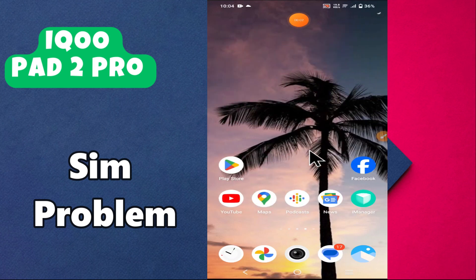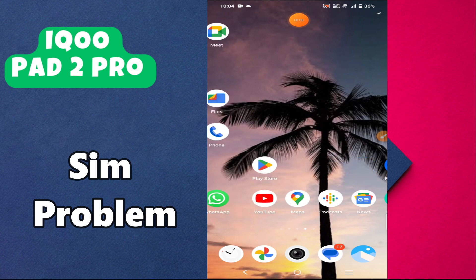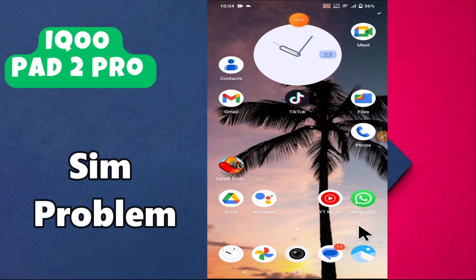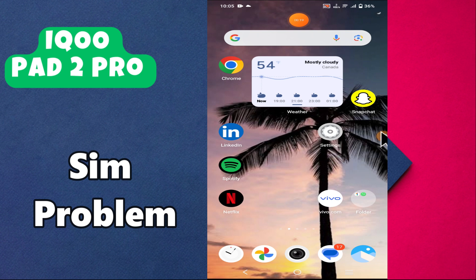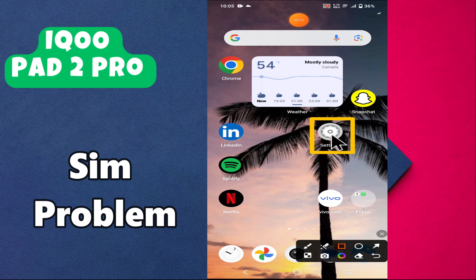Hello everyone, welcome back to my YouTube channel. In today's video we are going to fix the same issues on the iCoppad 2 Pro. I'm going to show you how to fix this issue. Before we get started, don't forget to hit the subscribe button and press the bell icon. Make sure to watch the complete video and learn.